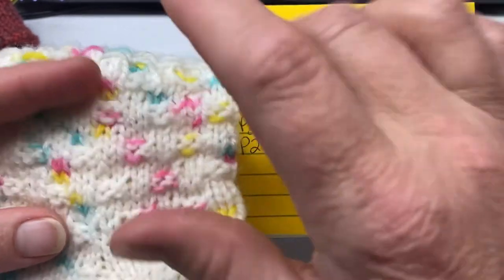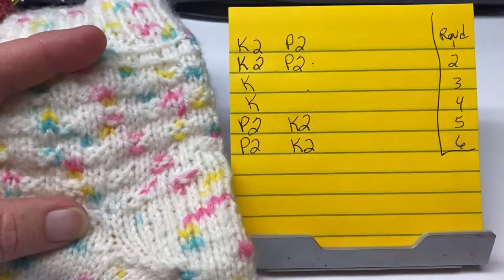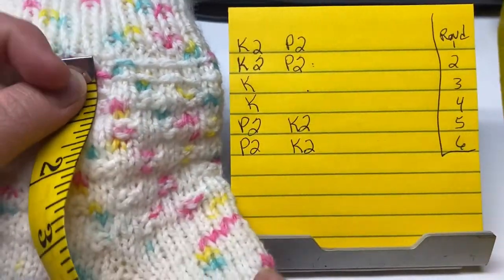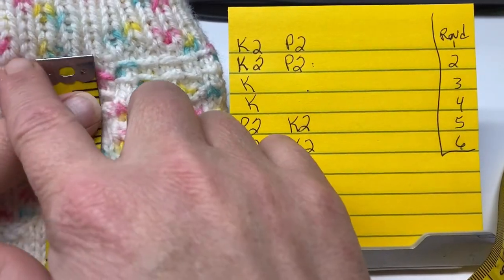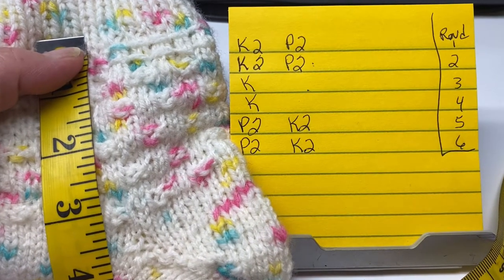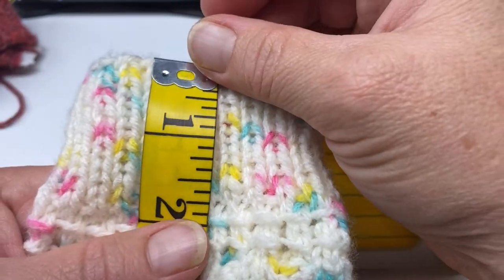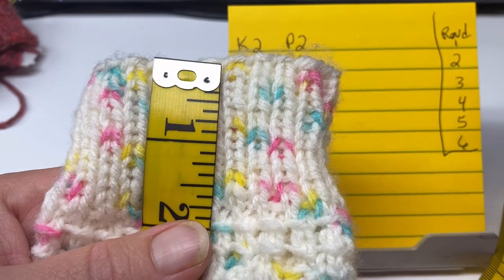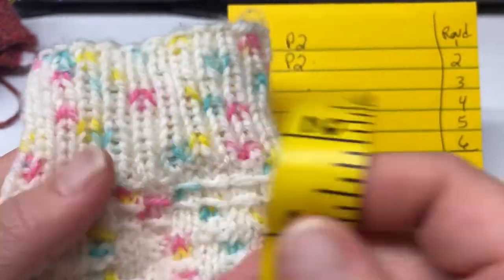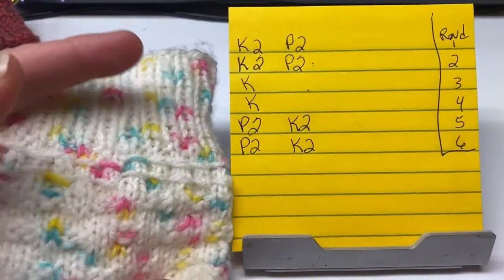Mine aren't huge as far as really, really tall. From the bottom of my cuff, I've done three inches of pattern. My cuff is two inches — that is generally my comfortable cuff size for socks. So you're just going to repeat these next six rounds.